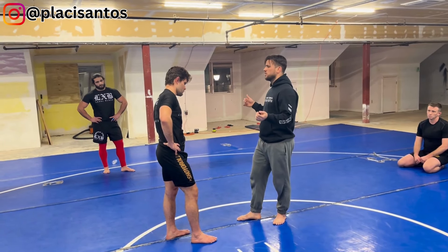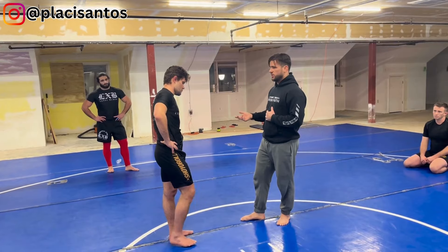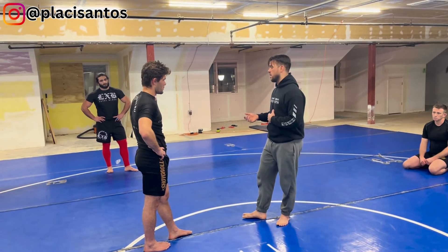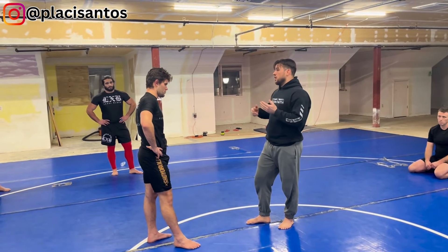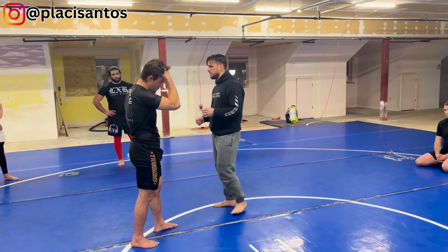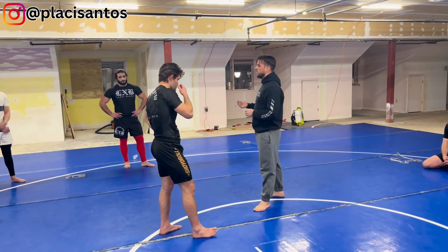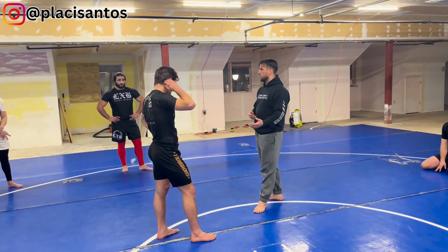I don't think there's anybody in this room here today that can call themselves an expert — not even myself — at ashiwaza, meaning at foot technique. So for that reason, let's ask ourselves a question: if foot technique where I use my foot to take my opponent down is hard to learn, is there any ashiwaza I can start to go for where I can expect to hit it earlier?